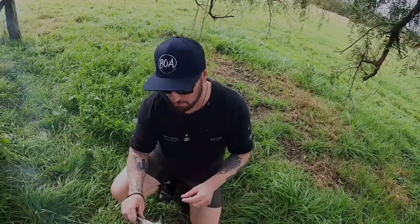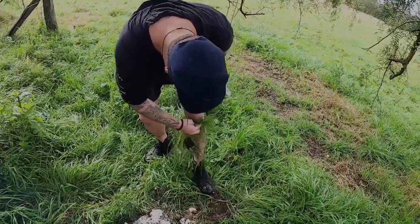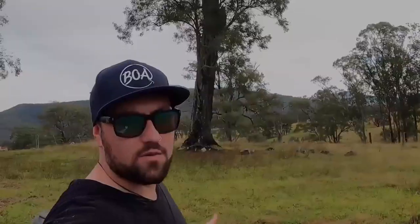Everyone should give carp a go. Oh no, I'm just kneeling in cow shit - that's the bush for ya. So we done what we set out here to do today. We came out, we caught a carp, we cooked it up. That's it for another episode guys, see you on the next one. Peace out.